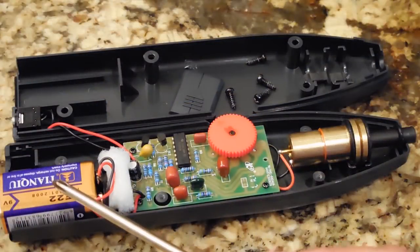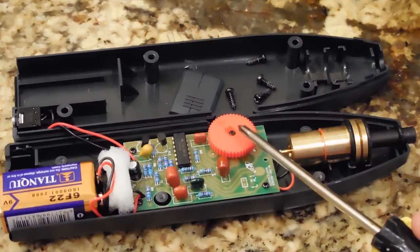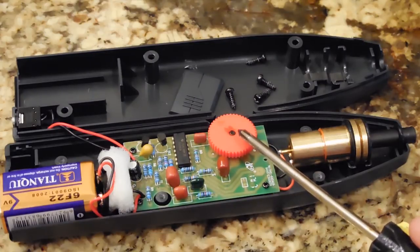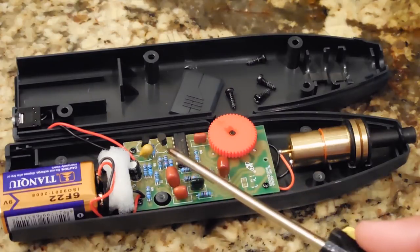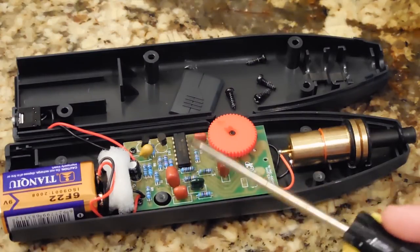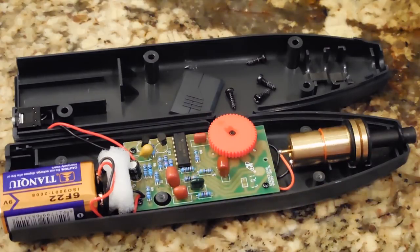Over here is the 9-volt battery. This is the jack for the headset. You have your circuit board. The sensitivity knob is connected to a potentiometer. You have multiple non-polar capacitors on the board, an integrated circuit, two transistors, an electrolytic capacitor, and multiple resistors. Now I'd like to zoom in a little closer to the sensing section.